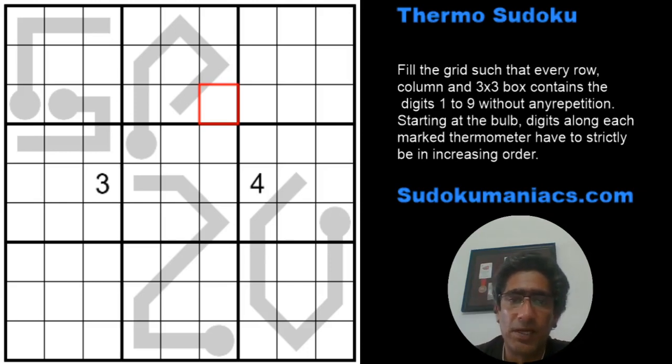Welcome back to Sudoku Mania. Continuing our journey with Sudokus from the Grand Prix, we have a thermos Sudoku created by Jonas Gleam. I'm just grabbing whichever puzzle comes to hand first, so there's no favoritism toward any author. The rules of classic Sudoku apply — digits cannot repeat in any row, column, or three-by-three box.